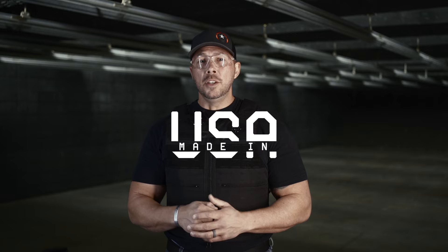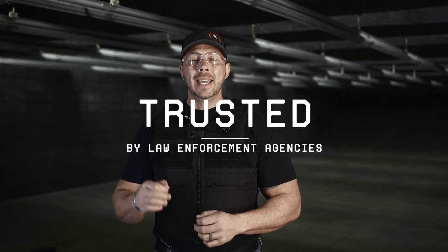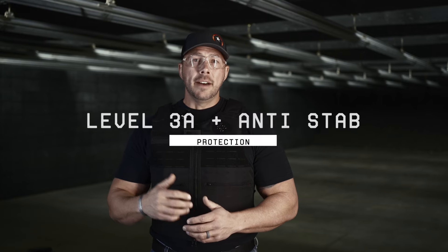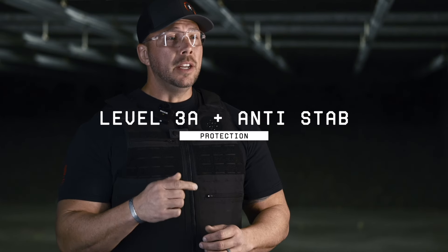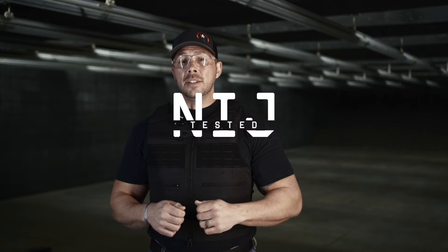When it comes to Ace Link Armor, there are six points you're going to want to pay attention to. It is 100% made in the USA. It is trusted by law enforcement agencies both domestically and internationally. You're going to have 3A protection and also dual protection for stab proofing. You're going to get an industry-leading eight-year warranty, NIJ testing, and soon-to-be certified, and it's proven to save lives.